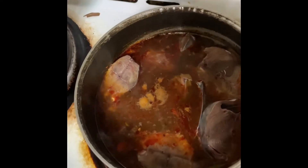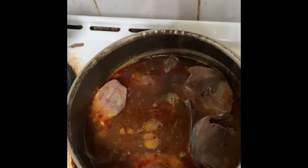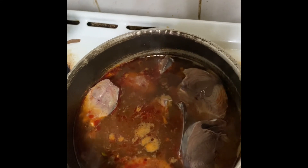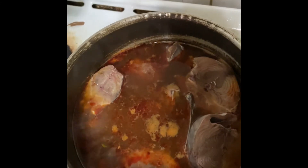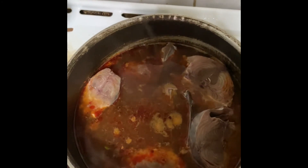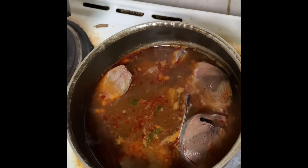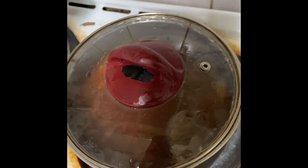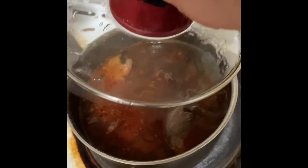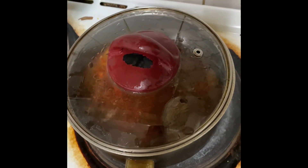We will cover the lid now and this will also stay for 10 minutes. This is a simple Sri Lankan authentic tuna curry. We keep this covered for 10 minutes, we will wait, and then the fish item is done.